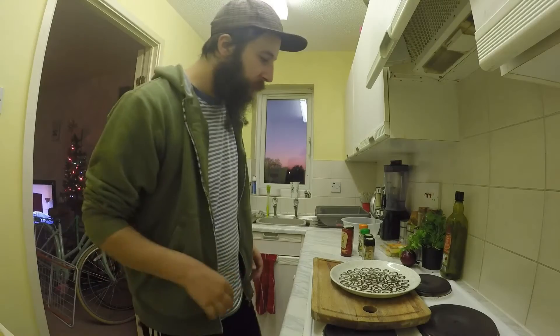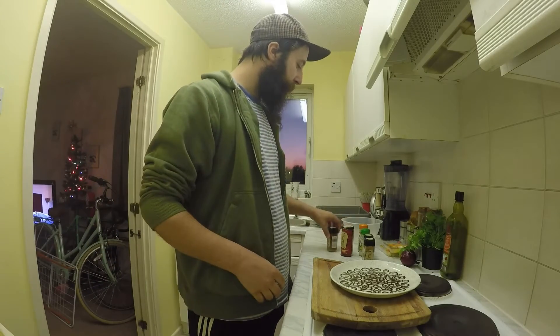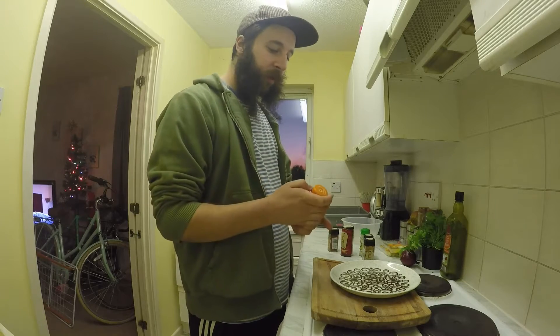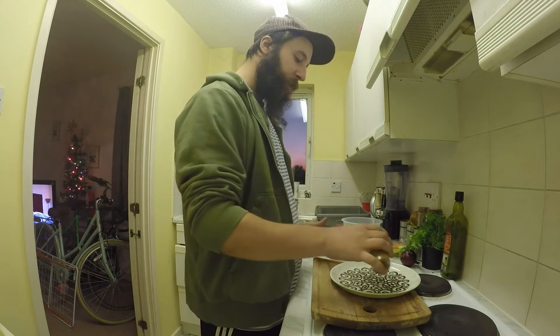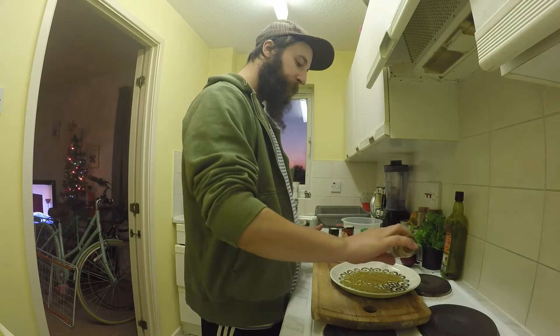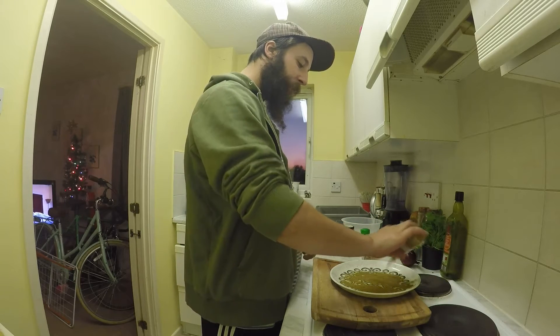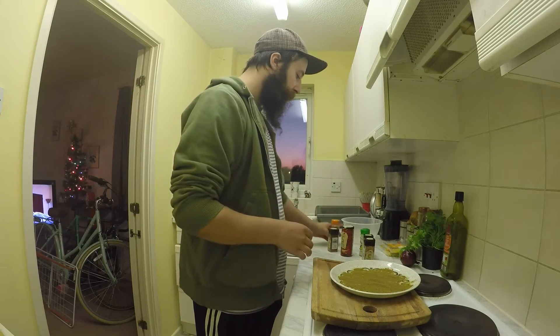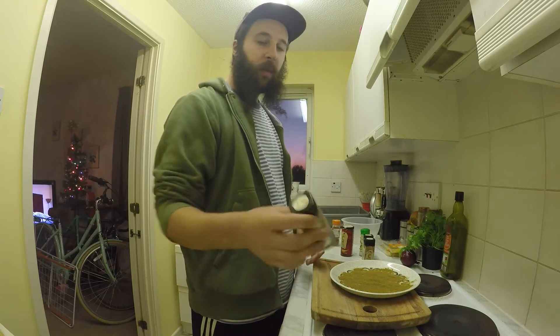While those are defrosting, you want to make up your wee rub for the fish. Start with cumin — this is the base of it, so you want a good bit of this. Just cover the plate, then go in with paprika.